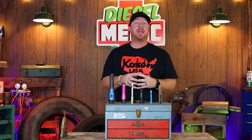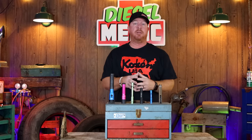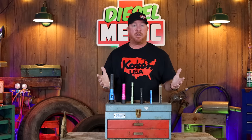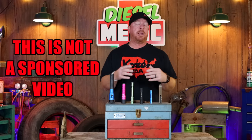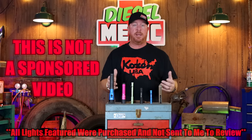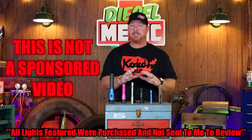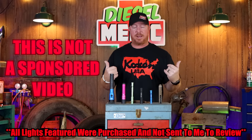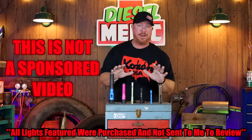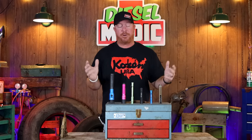All right guys, today we're going to be looking at the Streamlight line — these are all the lights that I personally own. All of these are mine; they were not sent to me by Streamlight. They were all purchased with my own money. Most of them came from Matko Michael's truck. So if you think this is a sponsored video, it is — it's sponsored by myself and my pocketbook. Streamlight did not send me a single thing.